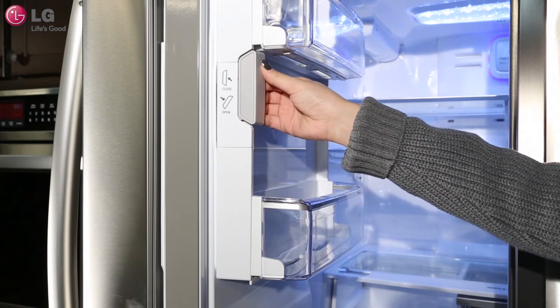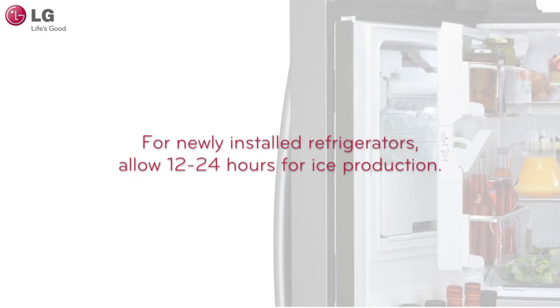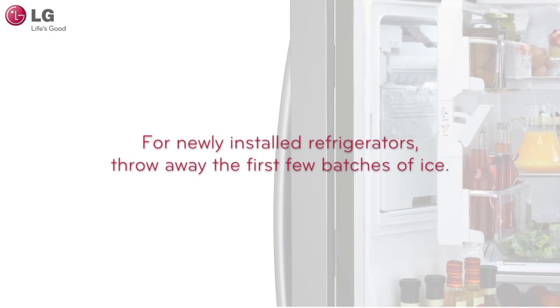Make sure that the compartment door is tightly closed. It takes approximately 12 to 24 hours for a newly installed refrigerator to begin making ice. It is recommended that you throw away the first few batches of ice.